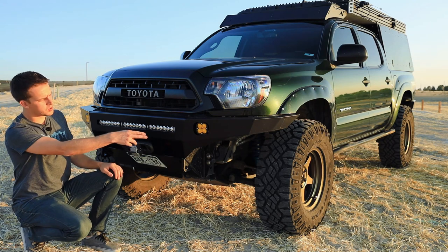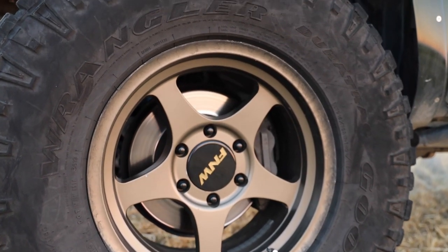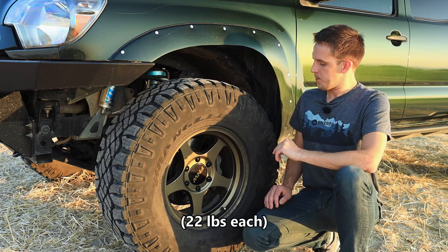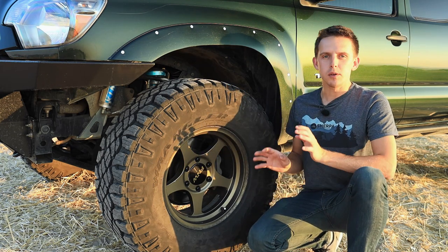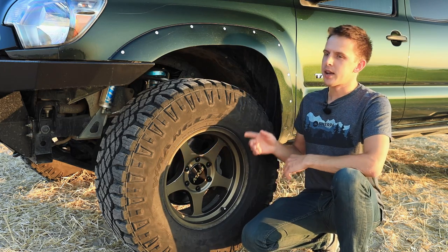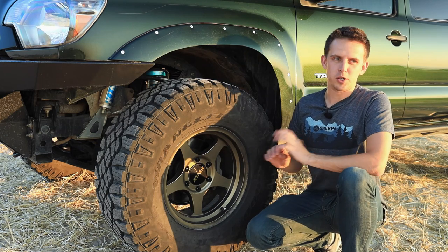Let's move on to suspension, wheels, and tires. Starting with the wheels, these are the FN Wheels 5 Star in the 17-inch version. I really like these for two reasons: one, they're insanely lightweight, which really helps with acceleration and braking; and two, they have ideal specs for fitting these 35s on the truck. I intend to do a separate video about fitting 35s — ideal wheel specs, alignment settings, where you need to trim and where you don't.